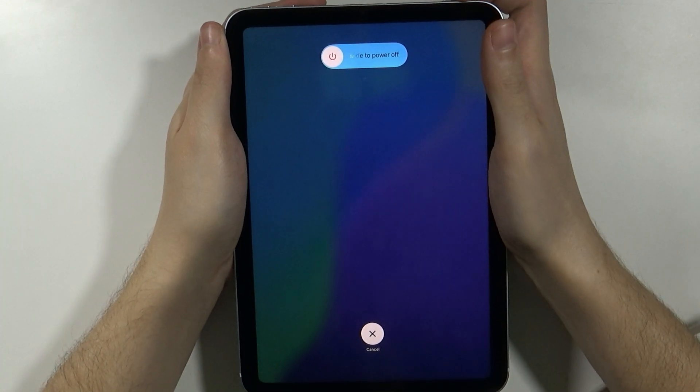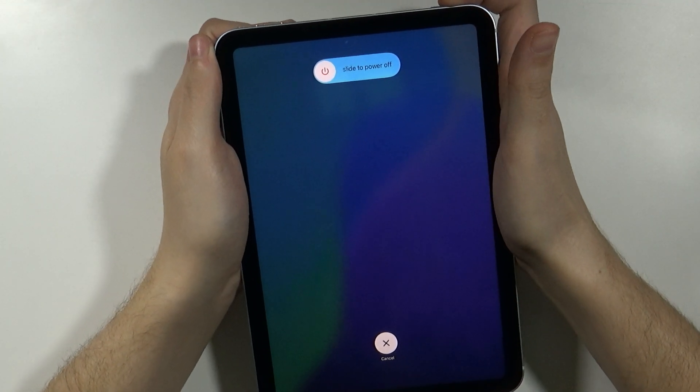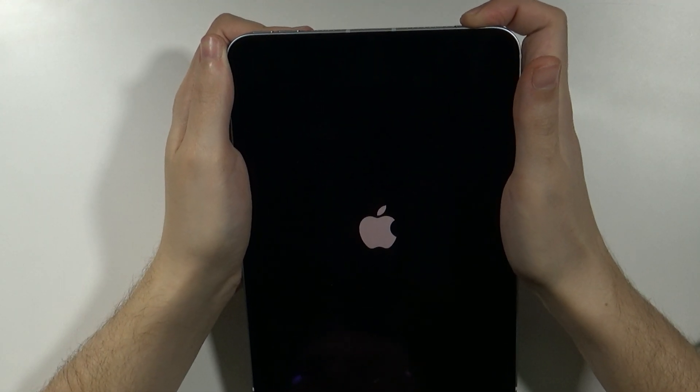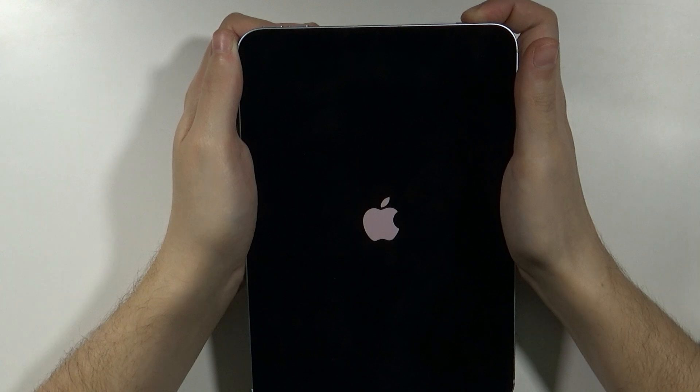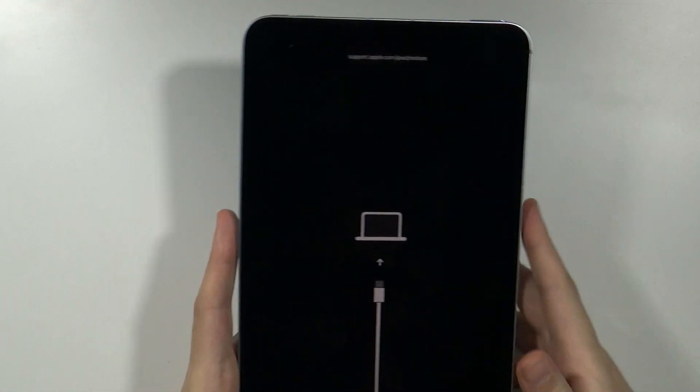You might see the power menu — doesn't matter, keep holding the button. The screen will turn off soon. Keep holding the button; in a second we should see the Apple logo. Keep holding the button, and now we are in recovery mode. We can release the button. This is how it looks like.